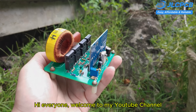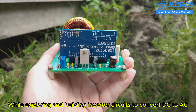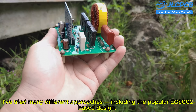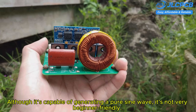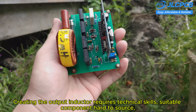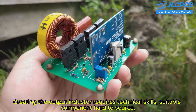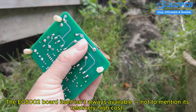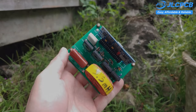Hi everyone, welcome to my YouTube channel. While exploring and building inverter circuits to convert DC to AC, I've tried many different approaches, including the popular EGS002-based design. Although it's capable of generating a pure sine wave, it's not very beginner-friendly. Creating the output inductor requires technical skills, suitable components are hard to source, and the EGS002 board itself isn't always available, not to mention its relatively high cost. All of this can be discouraging, especially for newcomers.